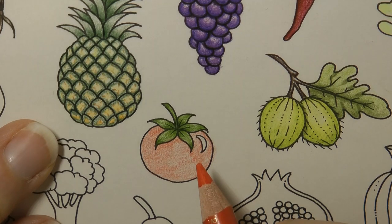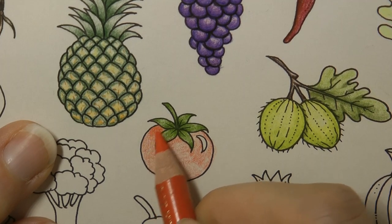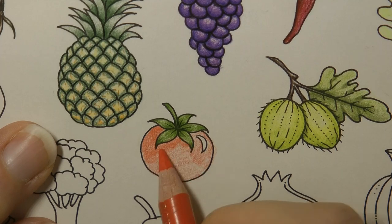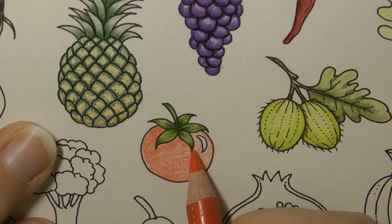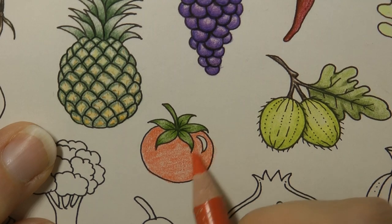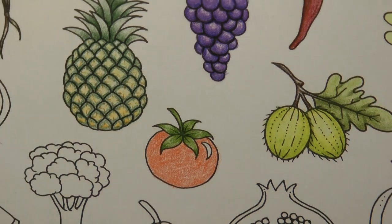I rather like it. I'm going to do a slightly heavier layer in exactly the same way. I'm not thinking about shadow, shine or anything apart from leaving that one area. And that will be a nice base for us because it's nice and orangey.